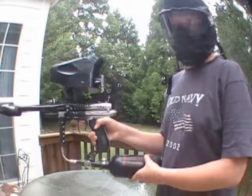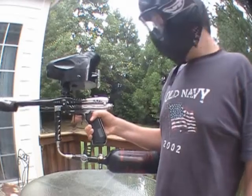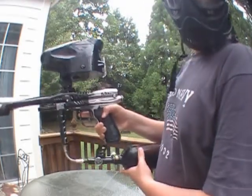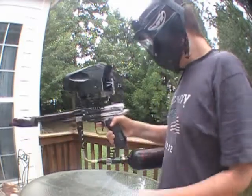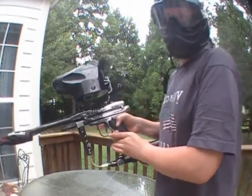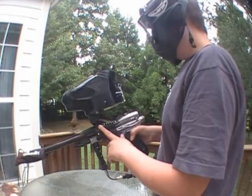Hey, we're here test firing the Diablo Mongoose BUS2 LCD with eyes, just showing that it works fine, no issues. We have it capped at 10 balls per second, semi-auto, eyes are on.